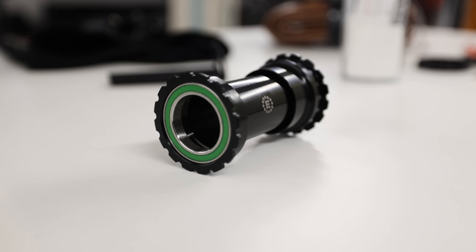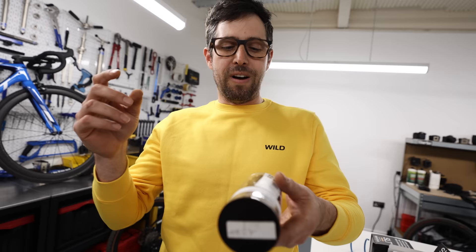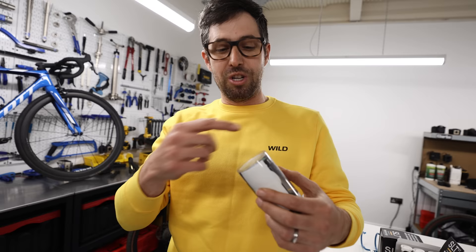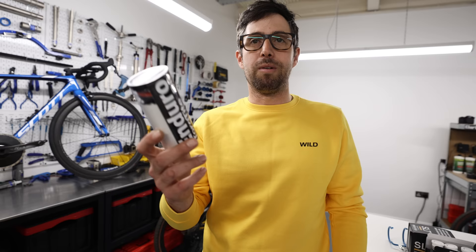Enduro XD-15 bearings. They make bottom brackets, headset bearings, and have even released jockey wheels. Long story: they found out what Boeing uses in their wing flaps — bearings that need to last a very long time so aeroplanes don't crash — and they use the same material. Different to all other ceramic bearings, these come with a lifetime unlimited warranty, meaning you can get dirt in there and never service them. If it ever goes wrong they'll just give you a new one, no conditions. Unbelievably good and not too expensive — £229 for a bottom bracket.